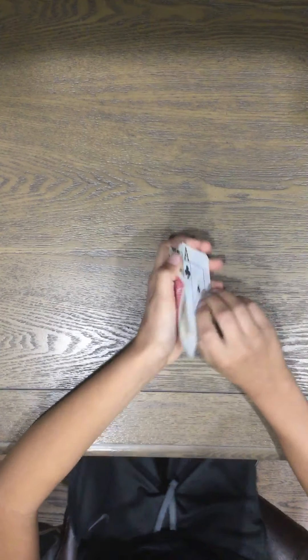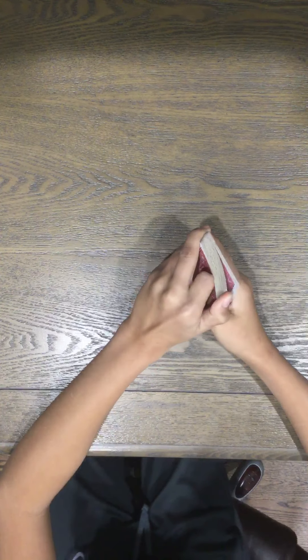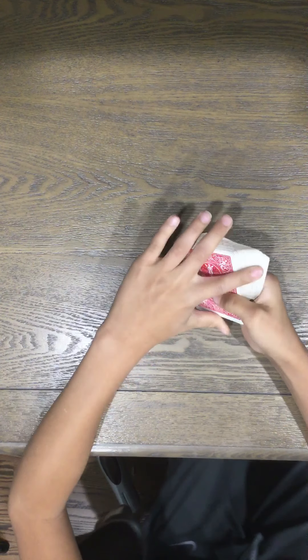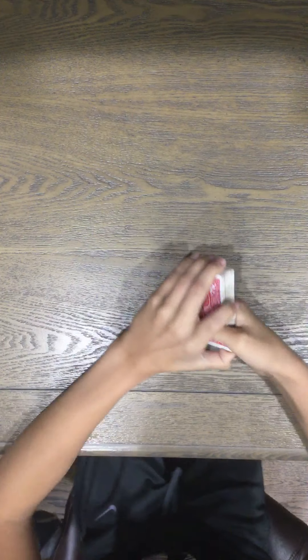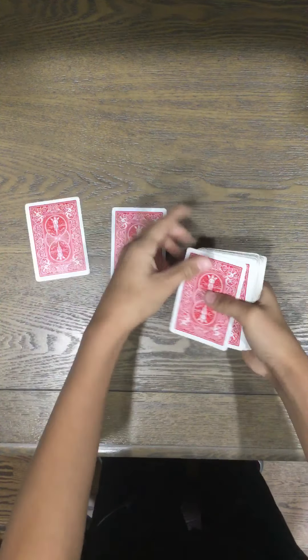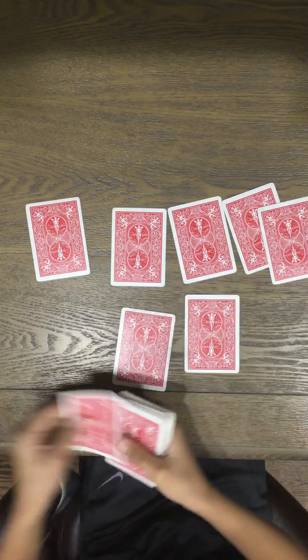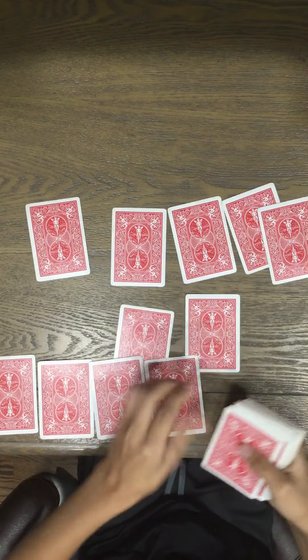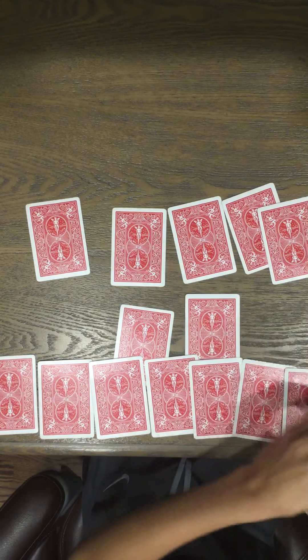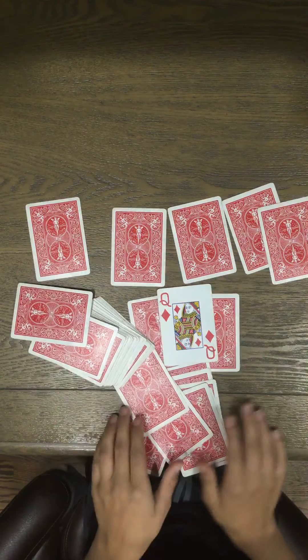Now I can tell from doing all that that your card was the seven of diamonds — wait, it wasn't? Okay, well what was it then? Say it was the queen of diamonds. Okay: Q-U-E-E-N O-F D-I-A-M-O-N-D-S. The next card should be the queen of diamonds — so that is the trick.